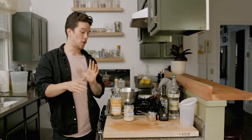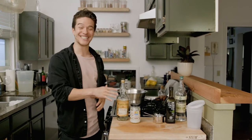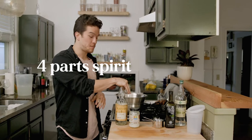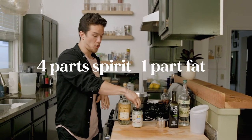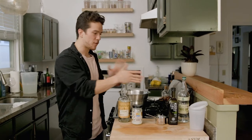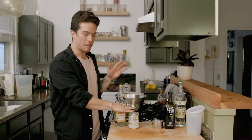So here's where it starts to get super technical — I'm totally kidding. It's a really, really easy process. Step one: four parts of your spirit with one part of your oil. This is just a template. It doesn't work the exact same for all oils, but for these two, tried and true, one part to four parts.